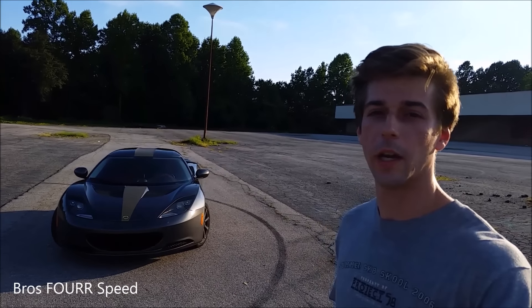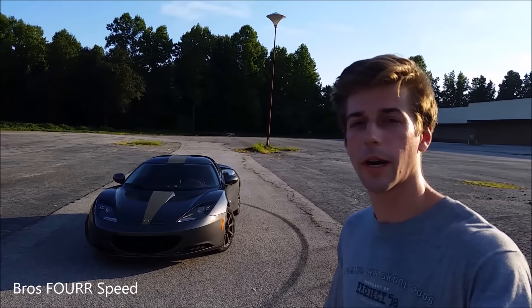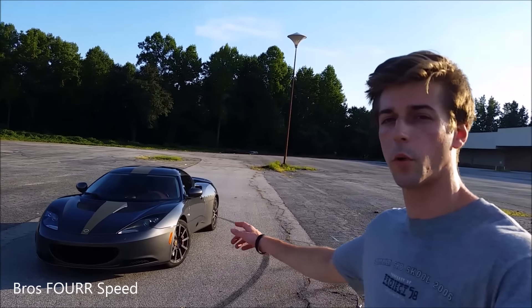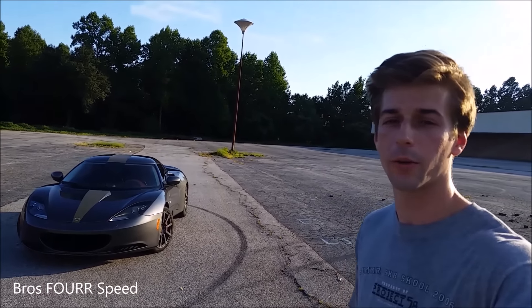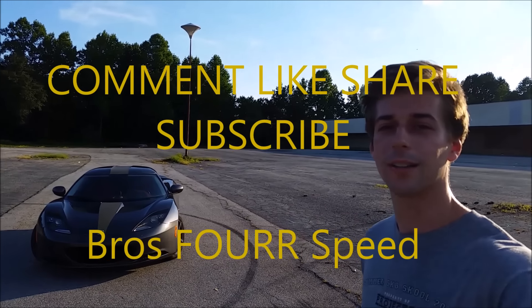Hope you all enjoyed this video again. If you did, be sure to give it a thumbs up and click that subscribe button down below so you can stay tuned for more videos of wrapping the Lotus. Like our Facebook page and follow us on Instagram. I'll see you all next video.